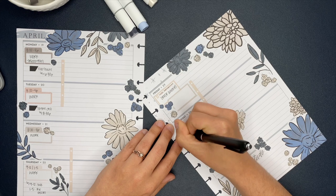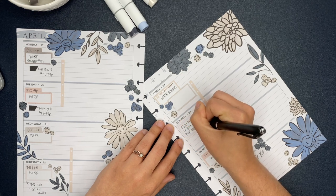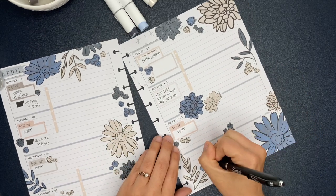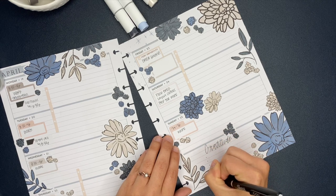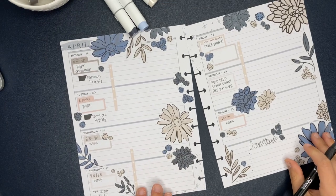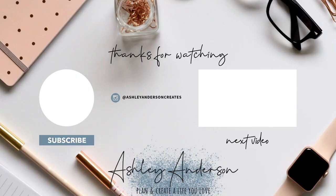Alright planner friends, that is going to be my catch-all spread for the week! If you want to see the after photos of my planner spreads, make sure you're following me over on Instagram — I'll have that link down below. I want to do more videos of me actually filling in my planner — if that's something you want to see, let me know in the comments. Don't forget to hit that subscribe button, have an incredible day, and I will see you in the next video!